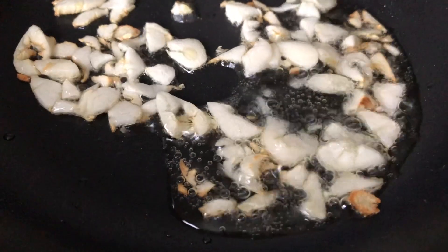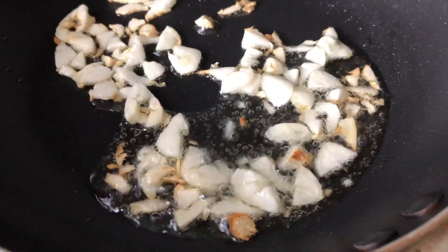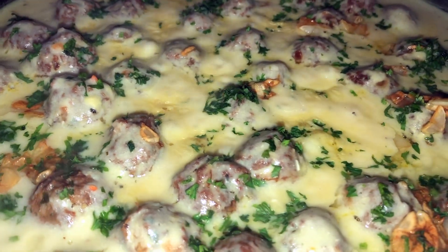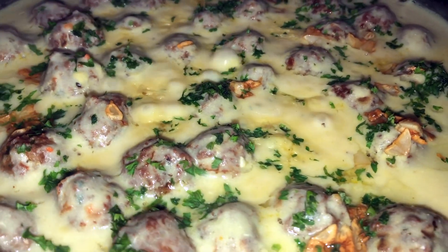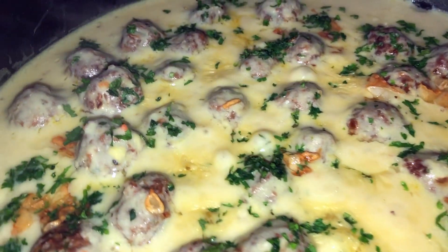The last step, and what is most important when making this yogurt sauce, is toasting up some garlic until golden brown. Add that to your meatballs along with some freshly chopped parsley, let this simmer for another two to three minutes, and you are ready to serve.